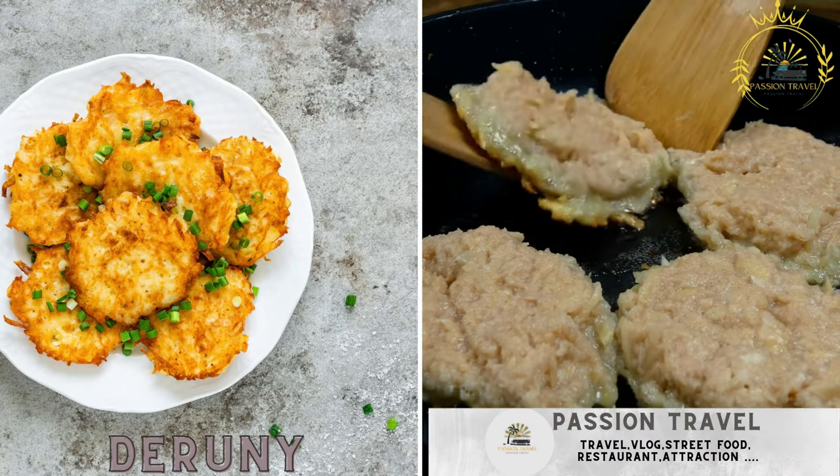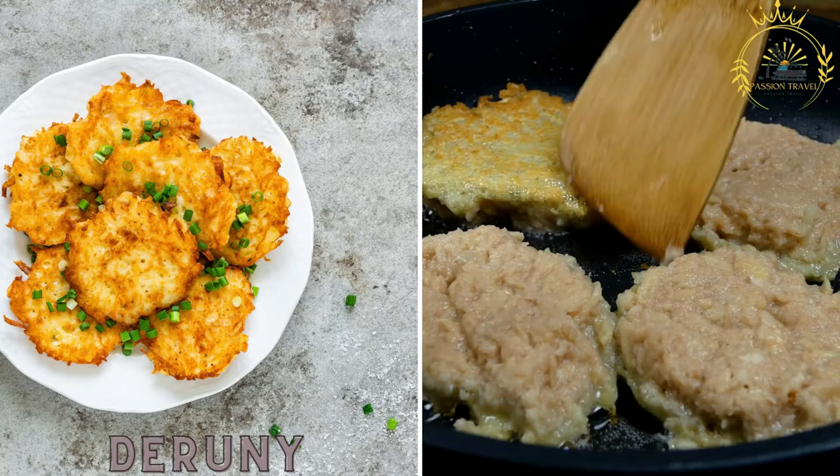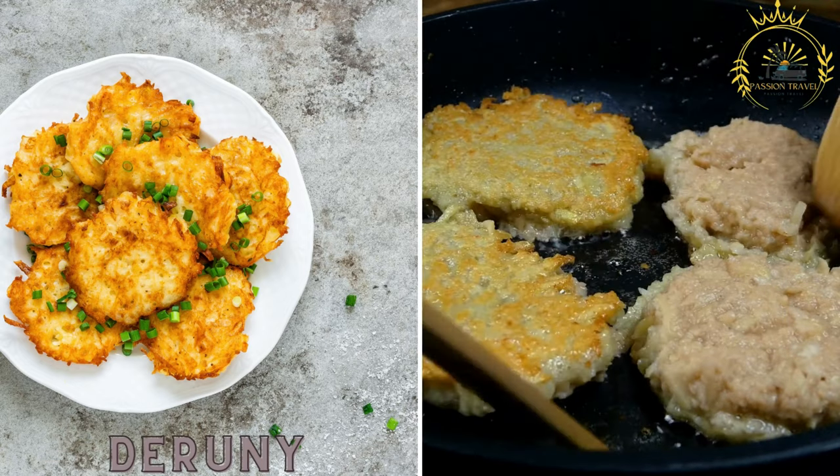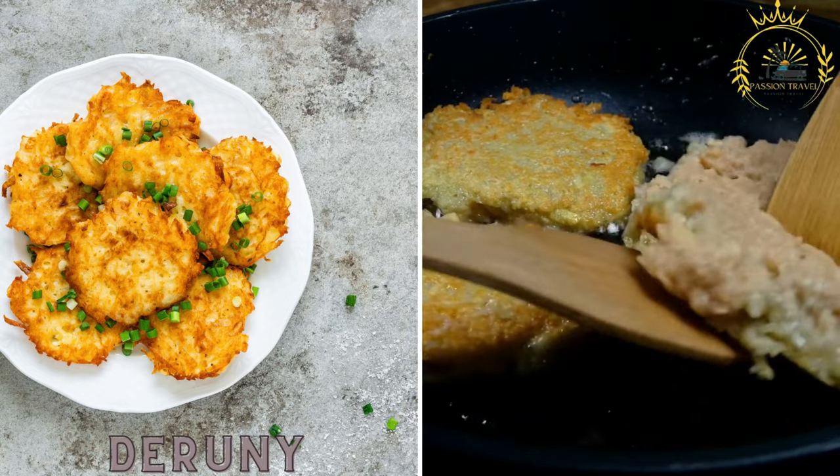Dyrunny are potato pancakes made from grated potatoes mixed with flour, eggs, and seasonings, then fried until crispy. They are often served with sour cream.